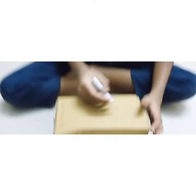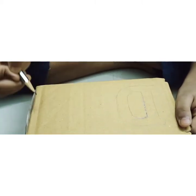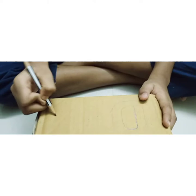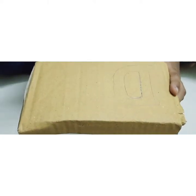Now let's start the process. Take a cardboard and draw double line letters D and AD. A should be bigger than capital D and small D.